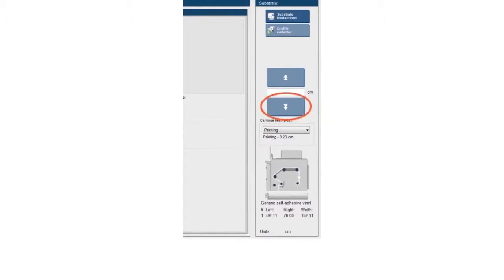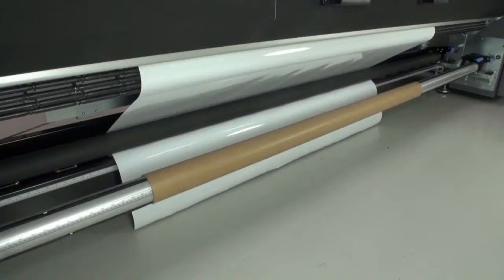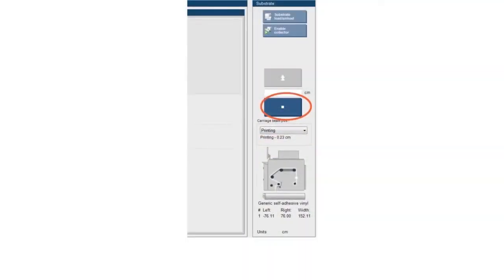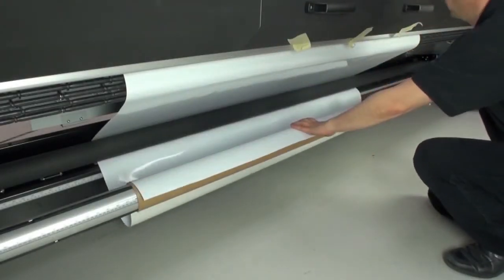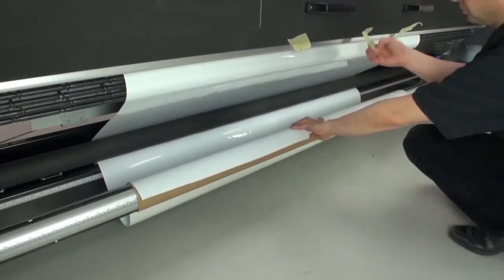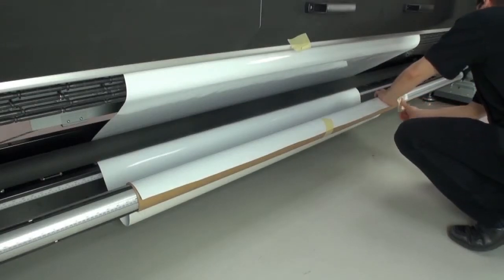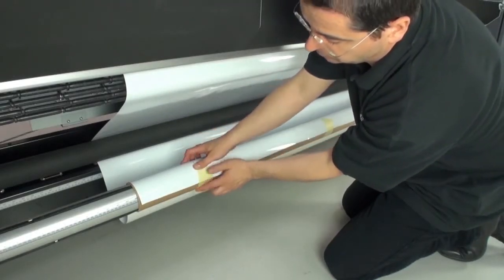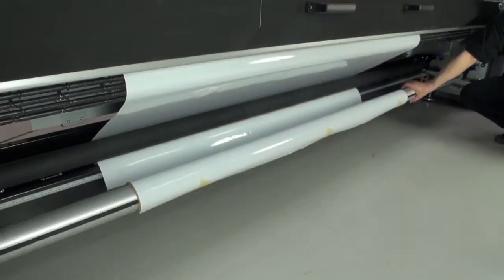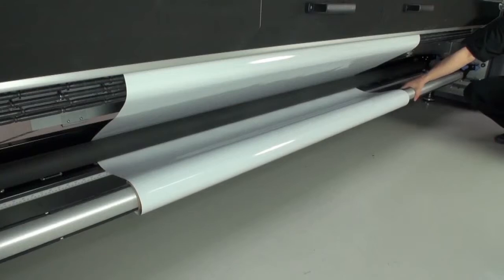On the internal print server, click the blue button with down arrow to advance the leading edge of the substrate until it reaches the core. Use the internal print server controls to stop the substrate advance. Attach the substrate to the empty core with adhesive tape. Secure it in the middle first, and then tape it at the sides. Keep in mind the desired winding direction. This example shows the printed face outward configuration. When the substrate is secured, rotate the core by hand until the substrate is tightened around it. There should not be any wrinkles or slack across the substrate.